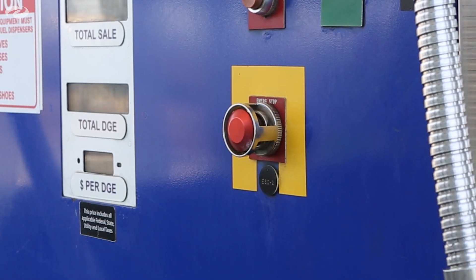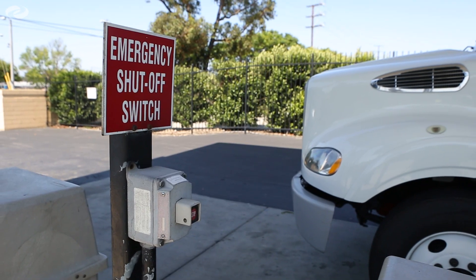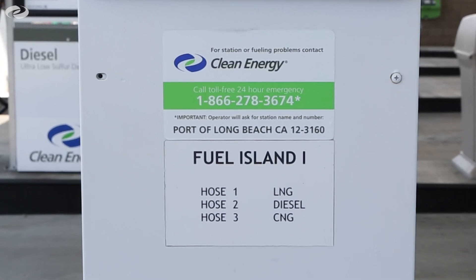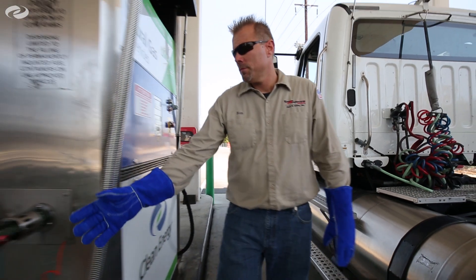In case of an emergency, push any of the ESD buttons located throughout the facility to shut down the fueling system. Contact Clean Energy's 24/7 nationwide network of customer service technicians at 866-278-3674 for questions or assistance.